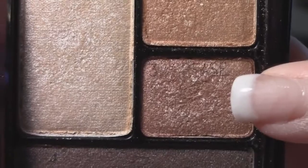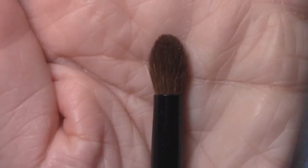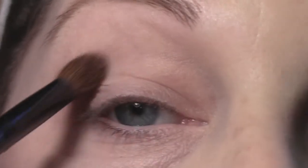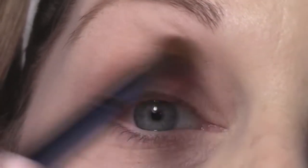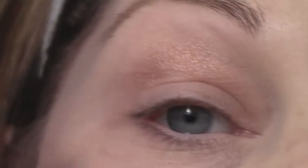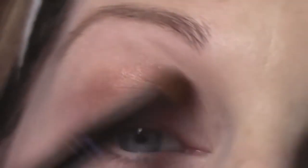Next, I'm just going to take this brown coppery color with my crease brush and apply that directly in my crease. This is going to give me some good definition in my crease. I'm just going to use windshield wiper motions and I'm going to keep building up the color until I am satisfied.